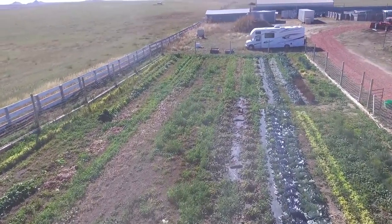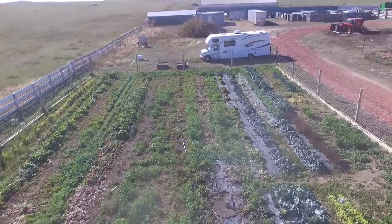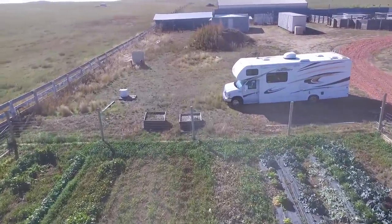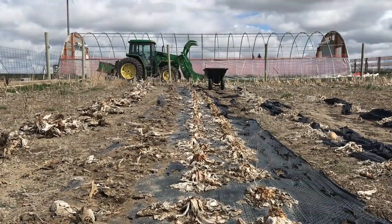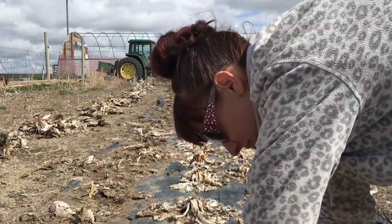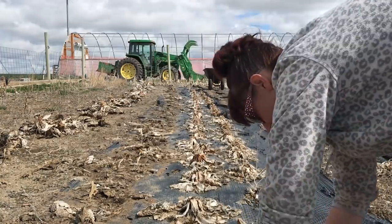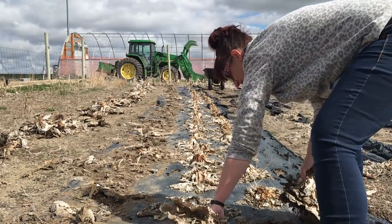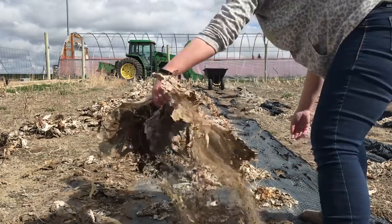The biggest chore during cleanup is definitely the removal of the landscape fabric. It's stapled into the ground and although some of it has torn, most of it is still largely intact. The soil under it has remained undisturbed throughout the winter. It's much easier to remove the fabric once the dead plants are also removed. We start in the cabbage patch — it's pretty easy to pull everything out, and the dead plants just get thrown to the side to be dealt with later.